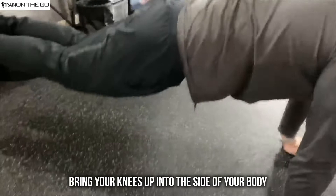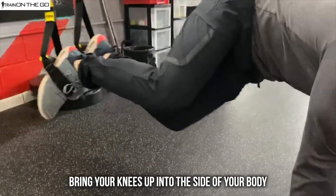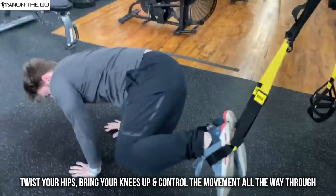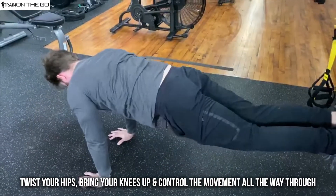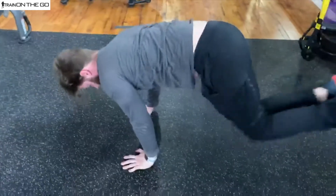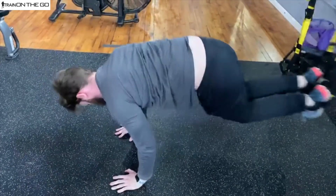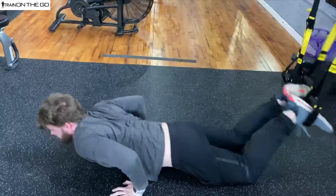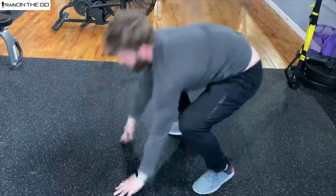Now we're going to bring our knees in to the side of our body — start with the right, just like this — bang out to the side and back. What you want to do is twist your hips, bring your knees up, and then control the movement all the way through and all the way back. And that is the TRX oblique crunch — have fun, guys!